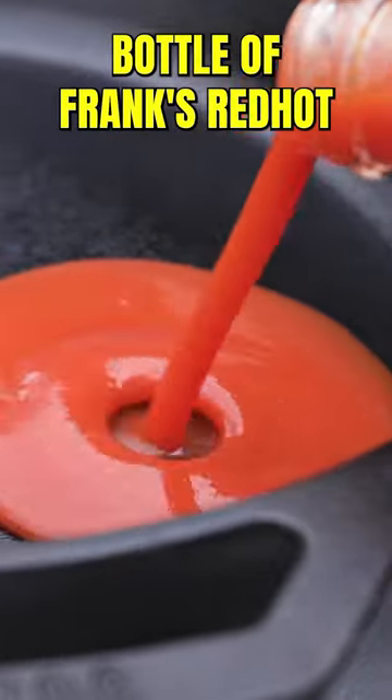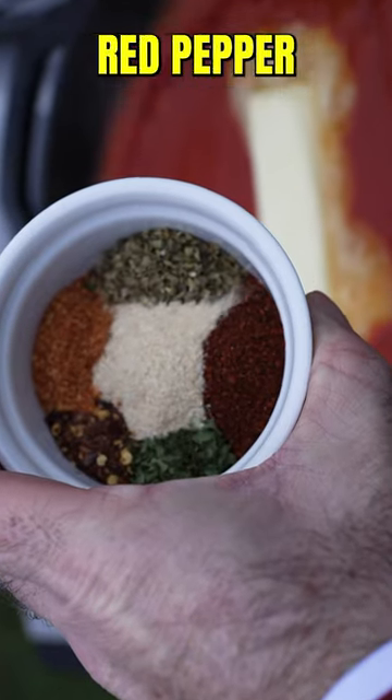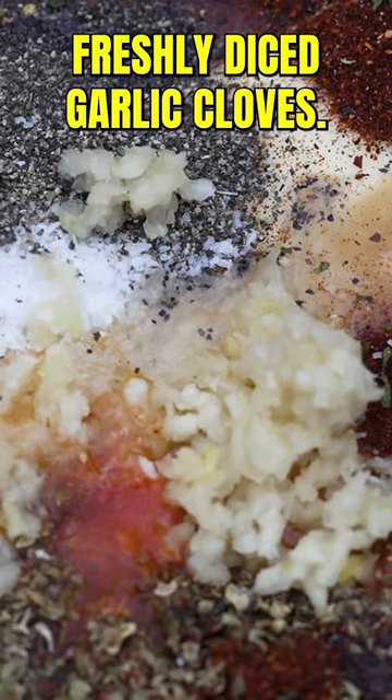The sauce starts with a 23 ounce bottle of Frank's Red Hot Original, one stick of butter, chili powder, onion powder, red pepper flakes, smoked paprika, oregano, and parsley, a big pinch of salt and pepper to taste, and most importantly six freshly diced garlic cloves.